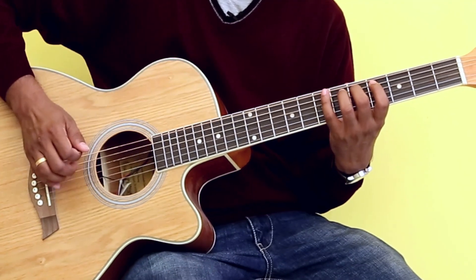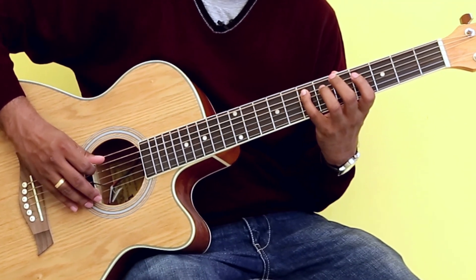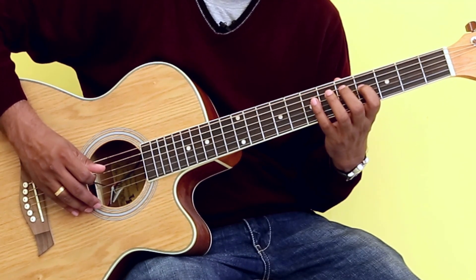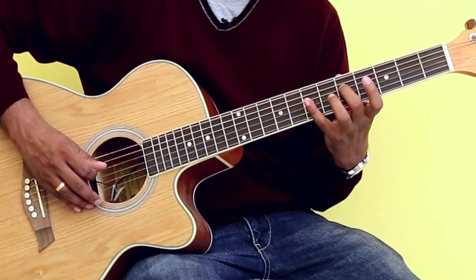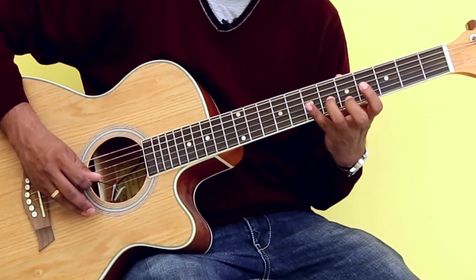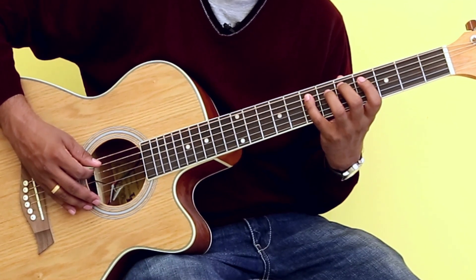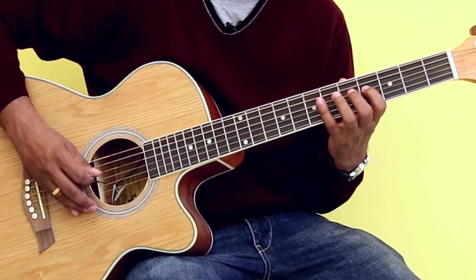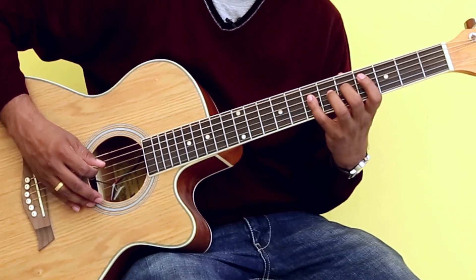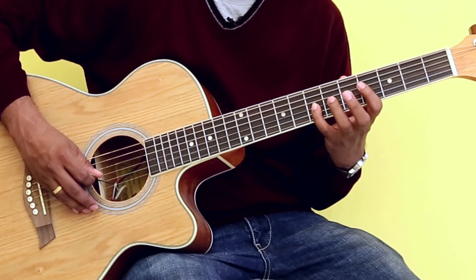So the notes that I am playing are D, E, F sharp, G, A, B, C sharp, D. Let's look at the notes again: D, E, F sharp, G, A, B, C sharp, D.